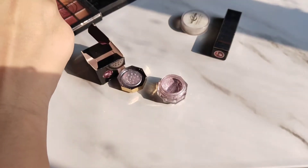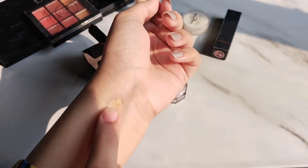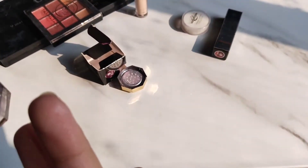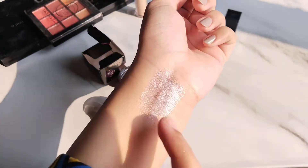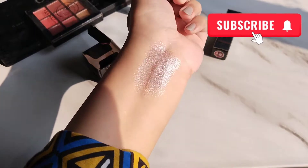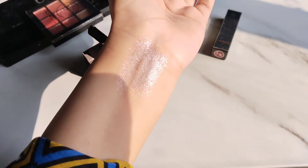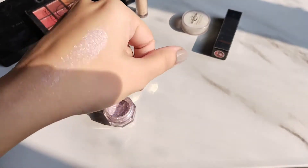Pour it with concealer. I will apply it to my brush and show you on my hand — just dab, dab. You can see it dabs and will stick because we applied concealer. So this is a good hack — you won't need to remove and reglue it separately. This is a very good color.